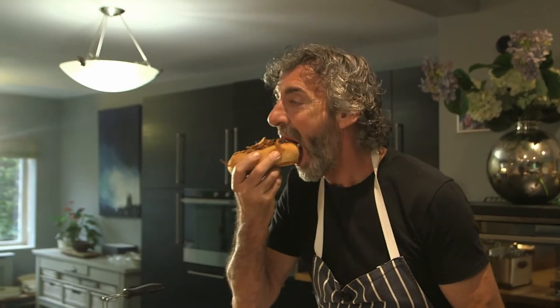Look at that for a fully loaded jackfruit hot dog!